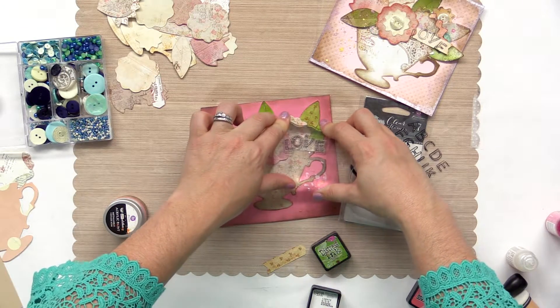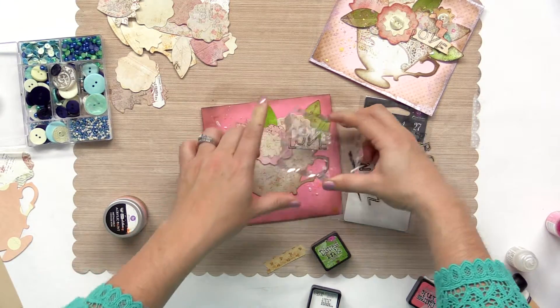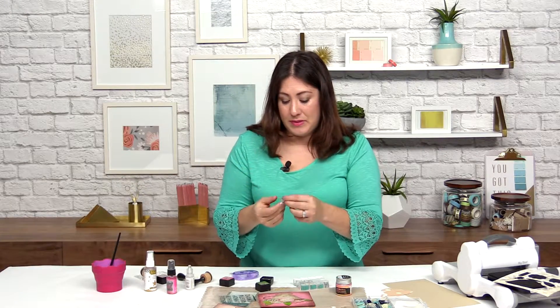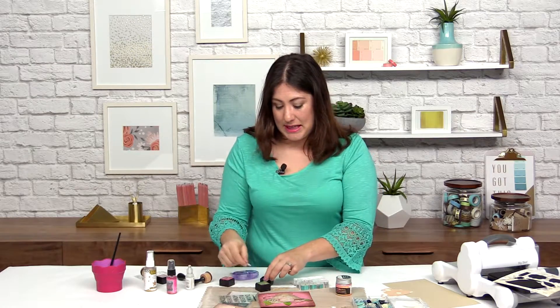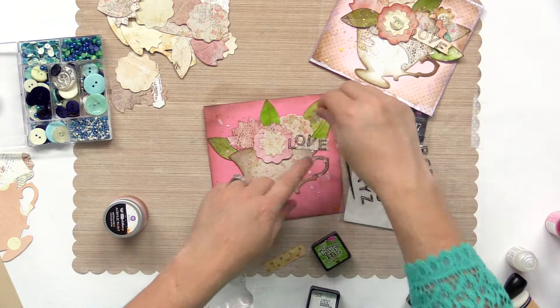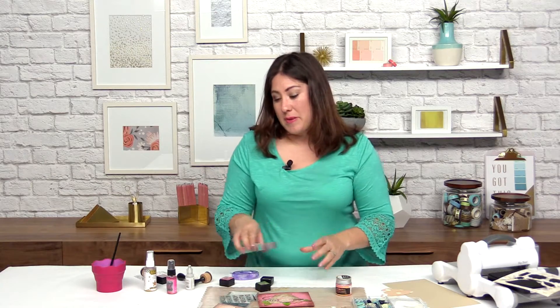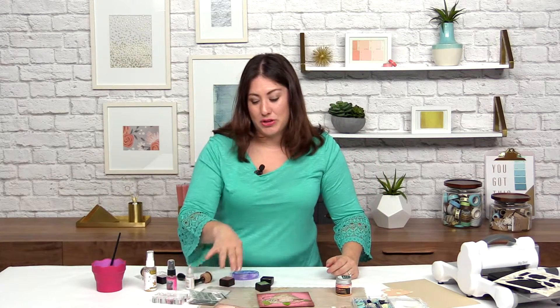Now if one of the stamps doesn't work out — on this I'm really going to kind of rock it back and forth since there's a couple layers of paper. Just a tip: if one of them doesn't work out, take that one stamp, ink it up, and do it off the block. Just manually with your finger, press it on there. When you're working with a lot of layers of paper, sometimes it needs that extra boost of help.